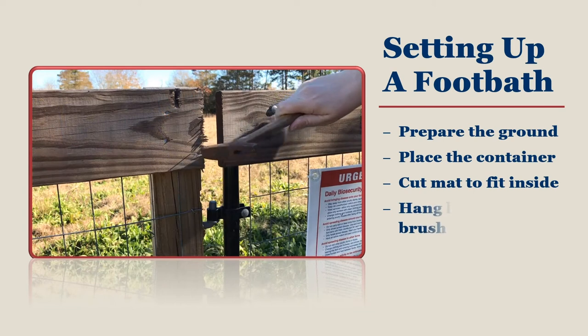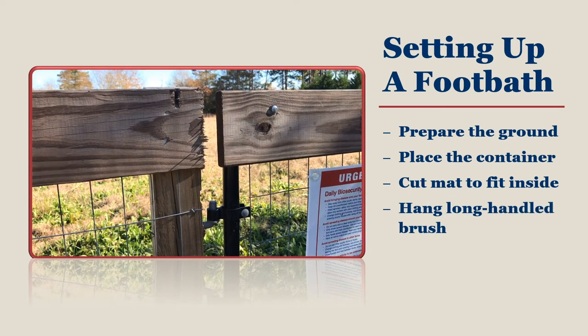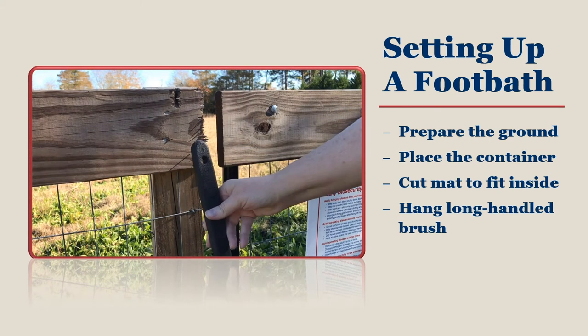Hang the long-handled brush just within reach of your foot bath. A small nail or hook is all that you need, or you can cut and shape a wire coat hanger so that it hangs on a nearby fence to hold your brush.